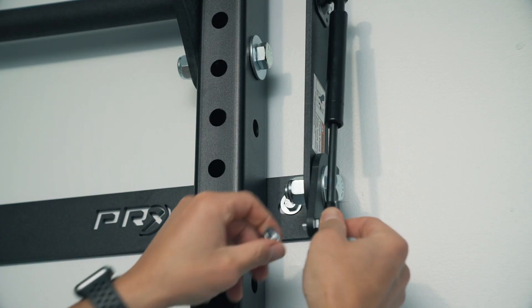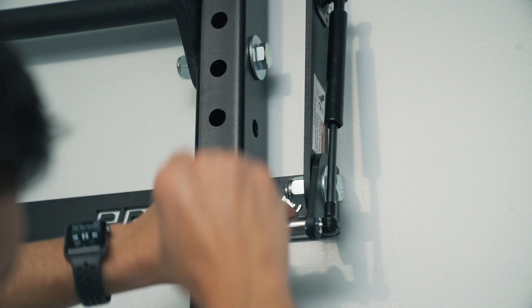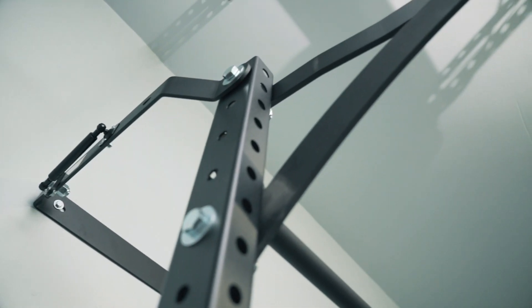Now attach the gas shocks to the ears of the bracket using the already-attached nuts, and just like that — you're done! Congratulations, now get to work.